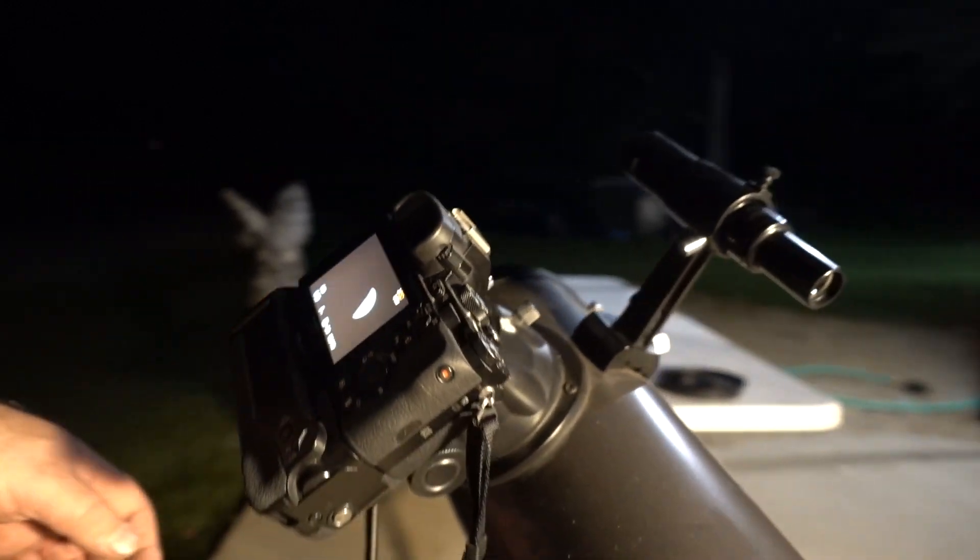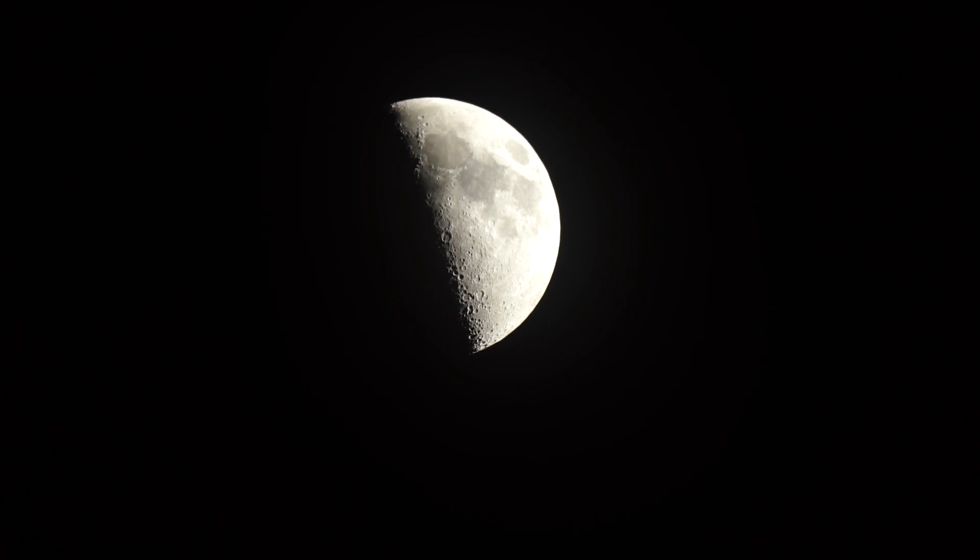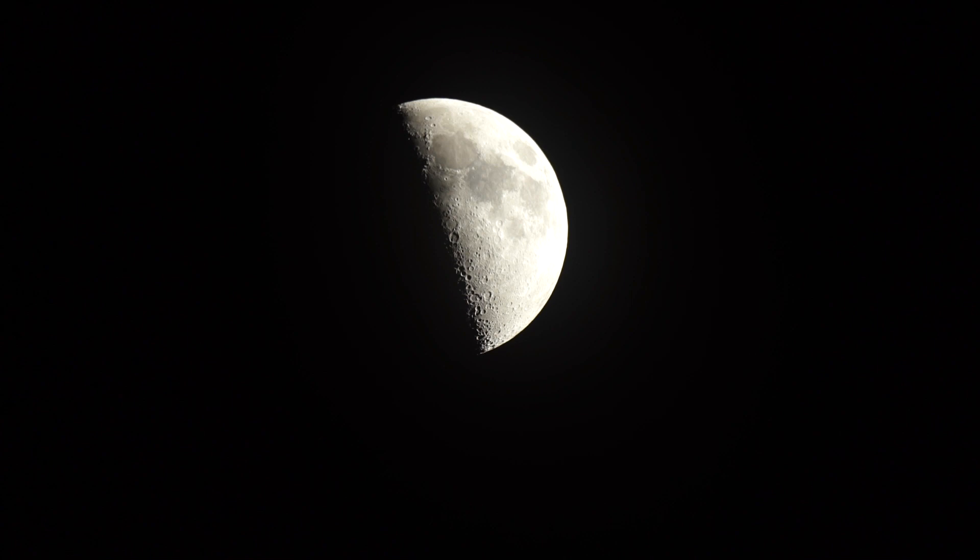Now we'll switch over to the Sony A7S to show you some footage of it. That is the moon — full frame, no eyepieces or anything in it. That's me walking in front of it. That's pretty neat. I'm going to go into crop mode. We've got some clouds coming in, but this is what you can expect with this setup.